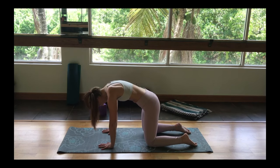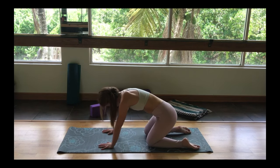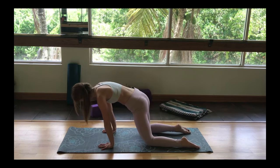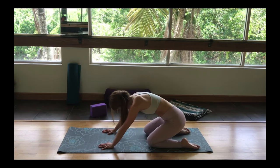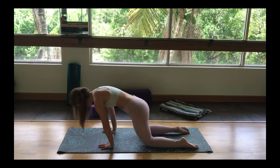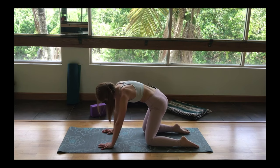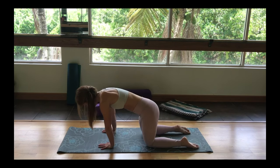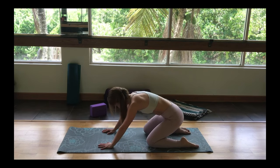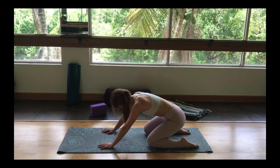Breathing in, coming into a neutral spine. We're going to take circles with the hips, going in one direction slowly, starting to open up the hips. And now we're going to go the opposite direction, just taking small circles. Setting your intention for this particular practice, being grateful you showed up today.